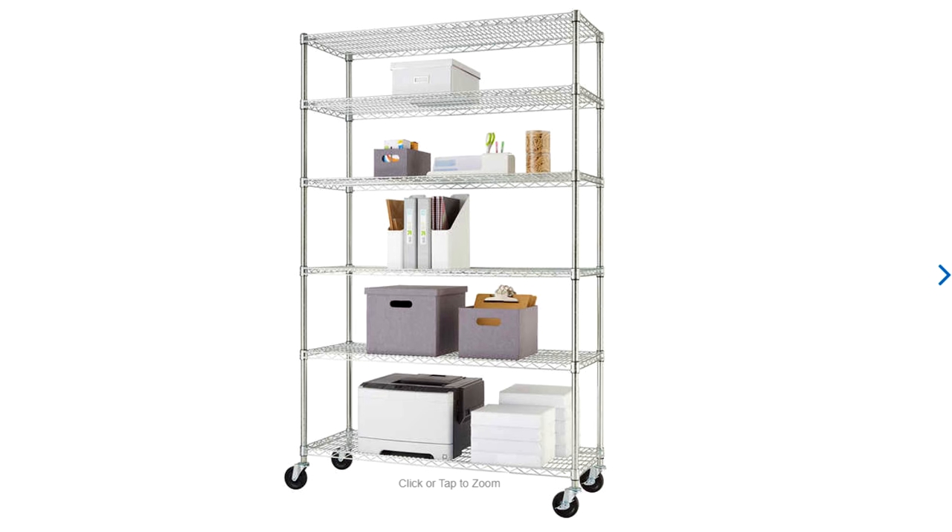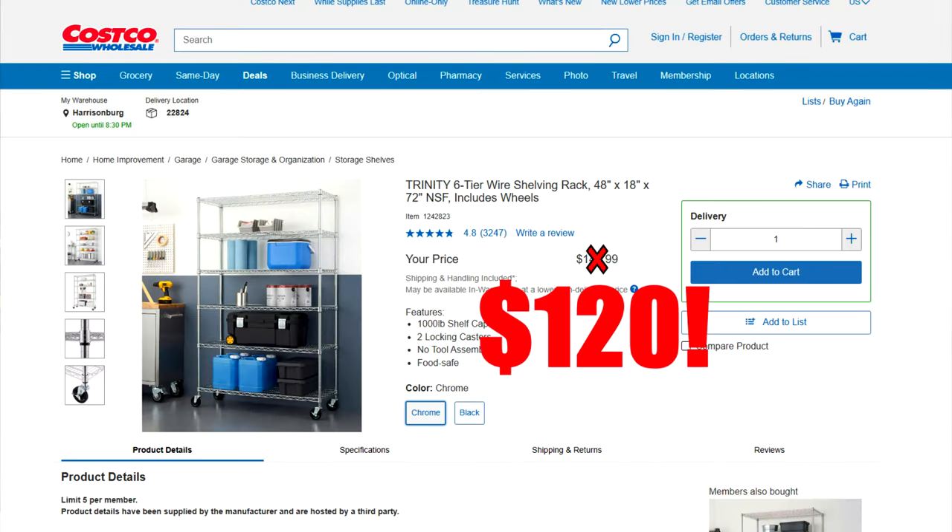Today I've got a review on a rack. How exciting — we're gonna review a rack. In all seriousness, we are looking at the Trinity rack. This is a rack I found from Costco; it cost me personally a hundred and twenty US dollars. I don't normally take on sponsored items to review here on the channel — this was something I paid for with my own money so I can give you an honest and true review.